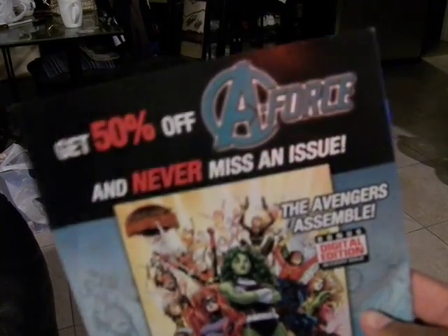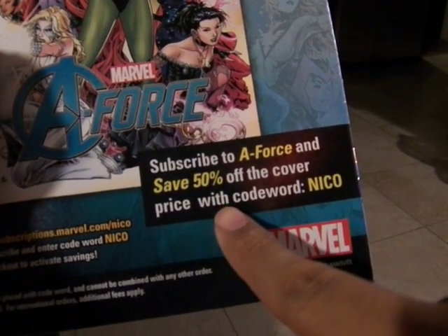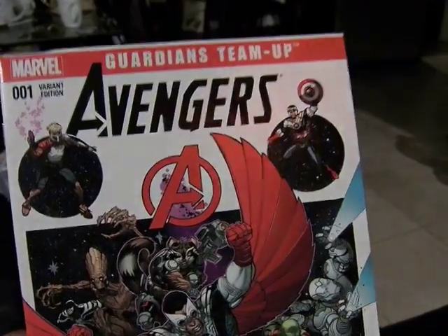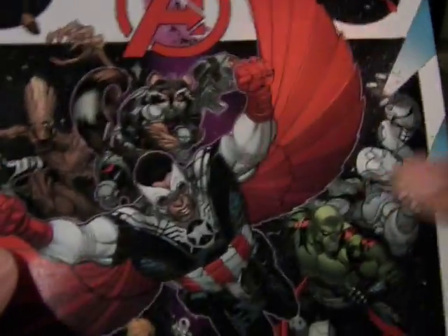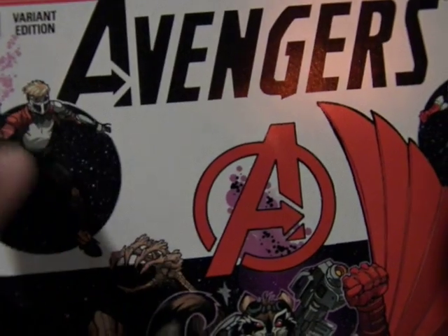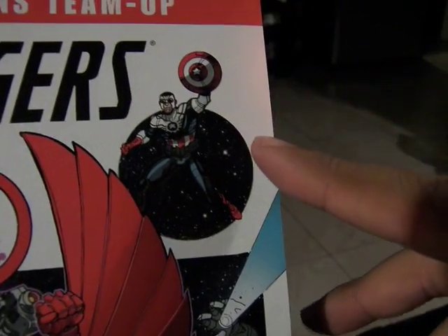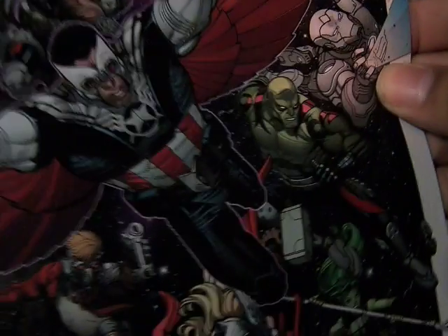On the back, you get 50% off A-Force and never miss an issue — a bonus digital edition to every issue. Subscribe to A-Force and save 50% off the cover with password 'Niko.' There's also a Marvel QR code. The front is the 001 variant edition of Guardians Team Up. This is the new team of Avengers — here's Star-Lord from Guardians of the Galaxy, with his arm changed, and here's Sam Wilson as Falcon, the new Captain America.